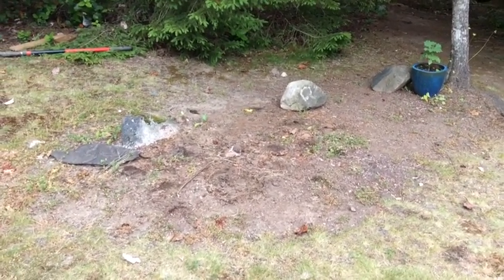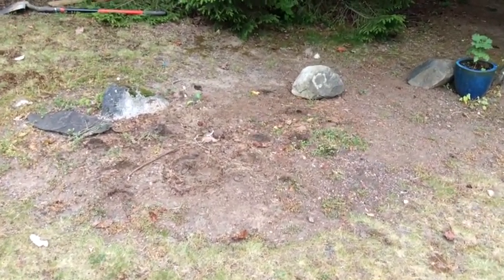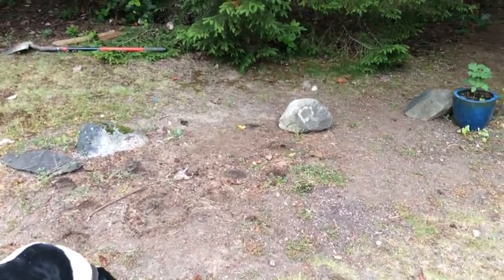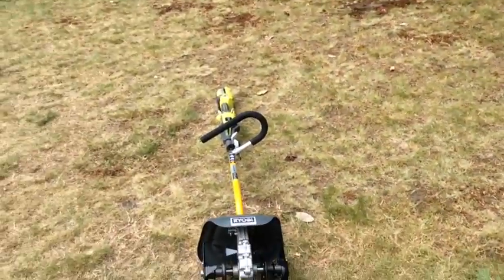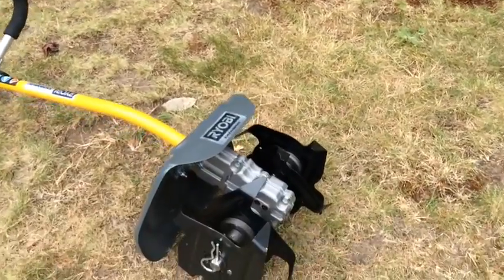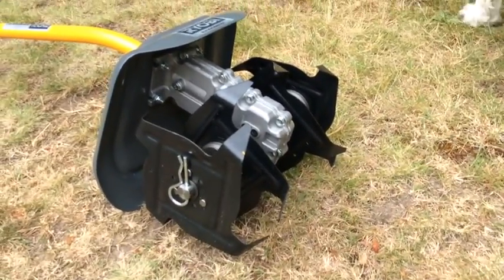We've got this one spot in our yard that is like the nastiest soil ever, and I've been trying to dig it under, turn it over, and get it prepped for a garden bed, but it's nasty — pickaxe style — and I hate a pickaxe. I'm super psyched because my RYOBI XBAND IT system came today with the cultivator attachment, and I'm gonna see if it can do its job.